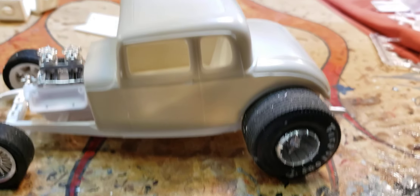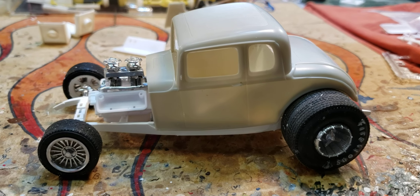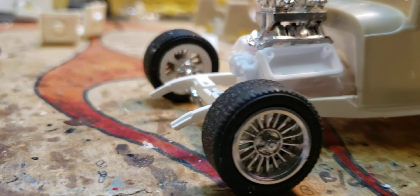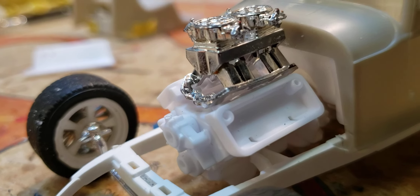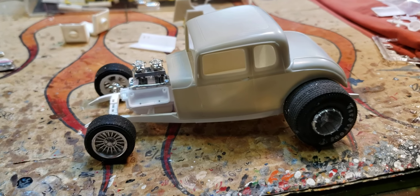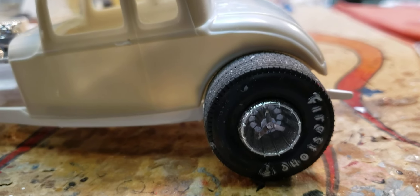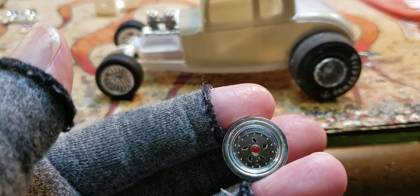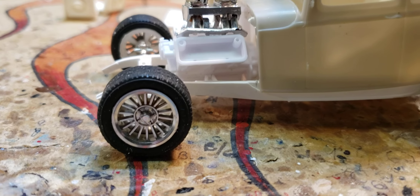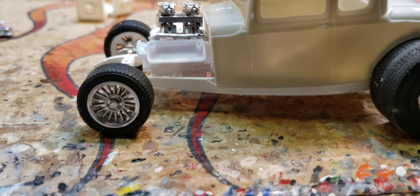I've always wanted to do one of these with the big fat meats on the back, so I thought what the heck, let's mess around with this and see how it works. I got it where it kind of channels down over the frame - you can see in there how it's working. Looks like it's almost all the way down. I found those cool wheels in the parts box because the original ones I didn't like. Found some that kind of match and some really small ones - I think those are old MPC white ovals - so you got a nice rake.